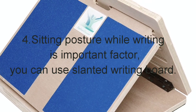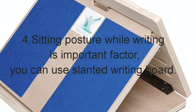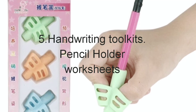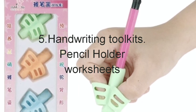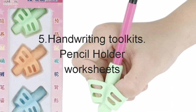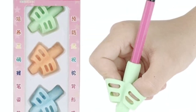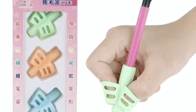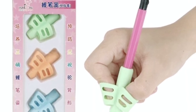You can go for a slanted writing board — the product link is in the description box. You can also go for handwriting toolkits like pencil holders and worksheets; you can download worksheets from Google and work on them. I've already made a video on how to hold a pencil comfortably — the link is in the description box, you can check it out.